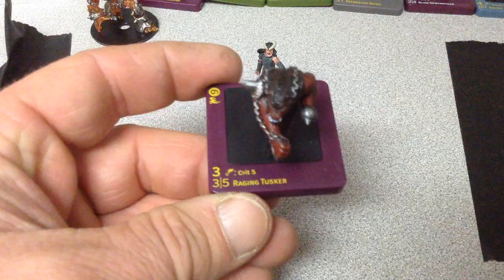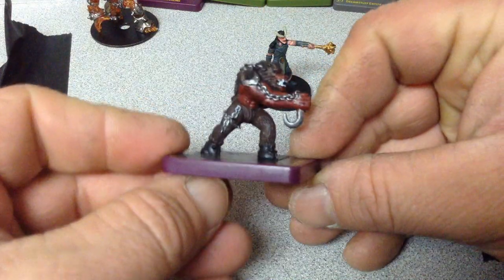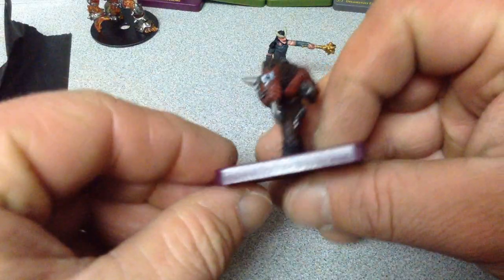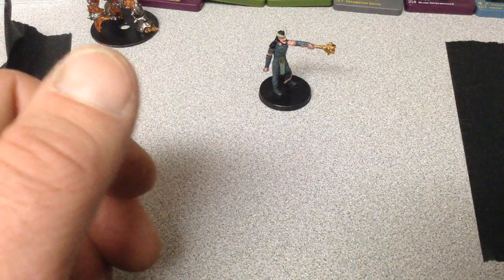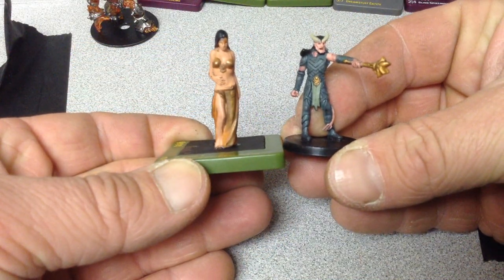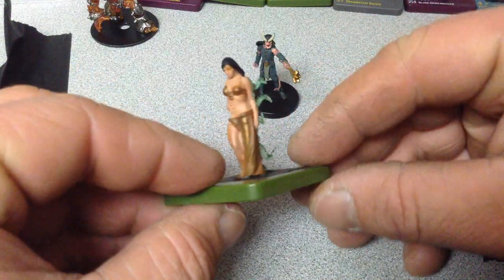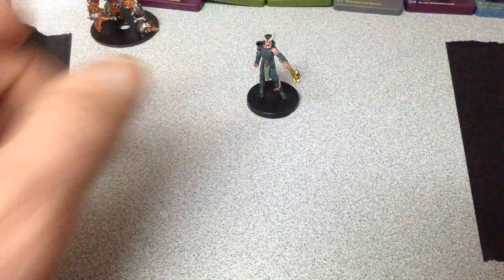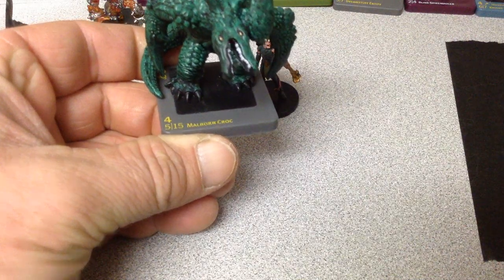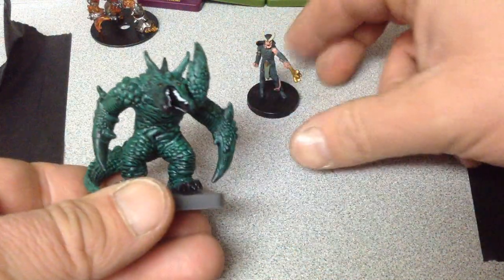Then you have a raging tusker. If you were to cut them off, this is the size comparison. Then we have a treacherous concubine and the size comparison. Then you can get into some of the bigger stuff — like this is a mulburn croc. Everyone's seen this picture, especially if you've actually looked at DreamBlade, and then for a size comparison.